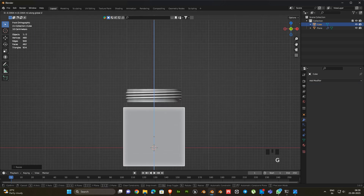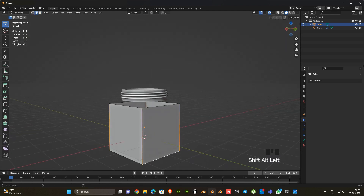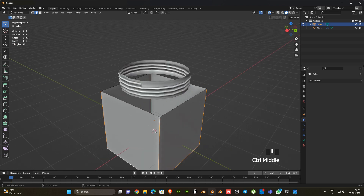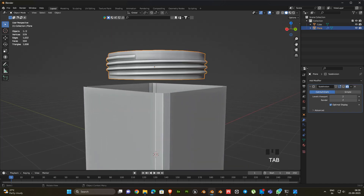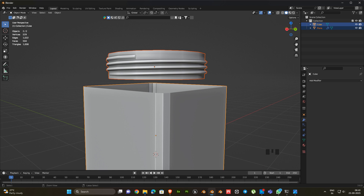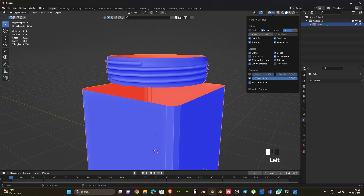Next we are going to make the body of this glass jar. So I take a cube then make like this. Next combine these 2 parts.